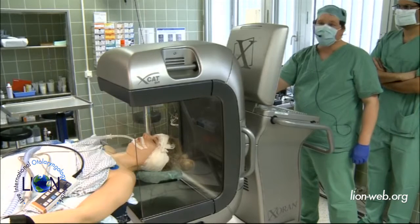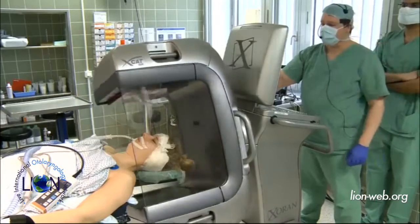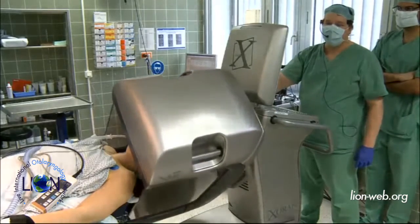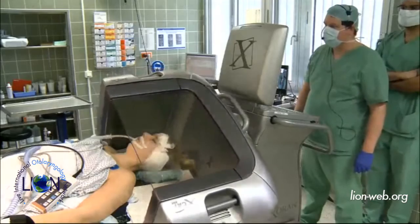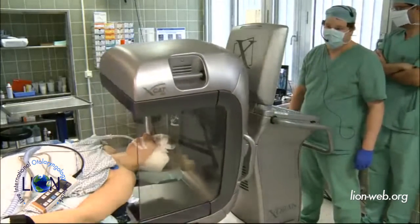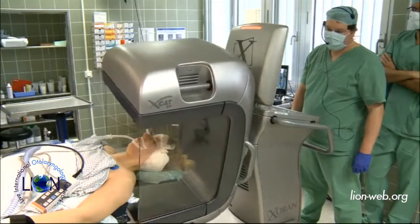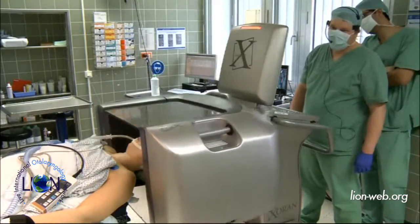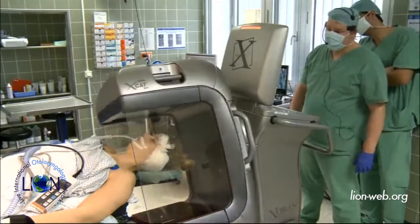It's coming into the right place. We turn it around a little bit. So it will start soon. How long does the image acquisition take? The whole process is 15 to 20 minutes, but the image acquisition itself is only 40 seconds. The acquisition is just 30 to 40 seconds, not more. Then you have post-processing.